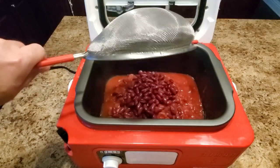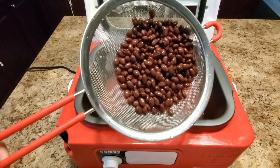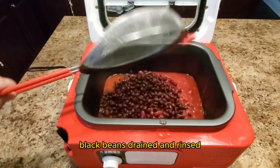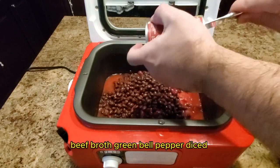Diced tomatoes, kidney beans drained and rinsed, black beans drained and rinsed, tomato paste, and beef broth.